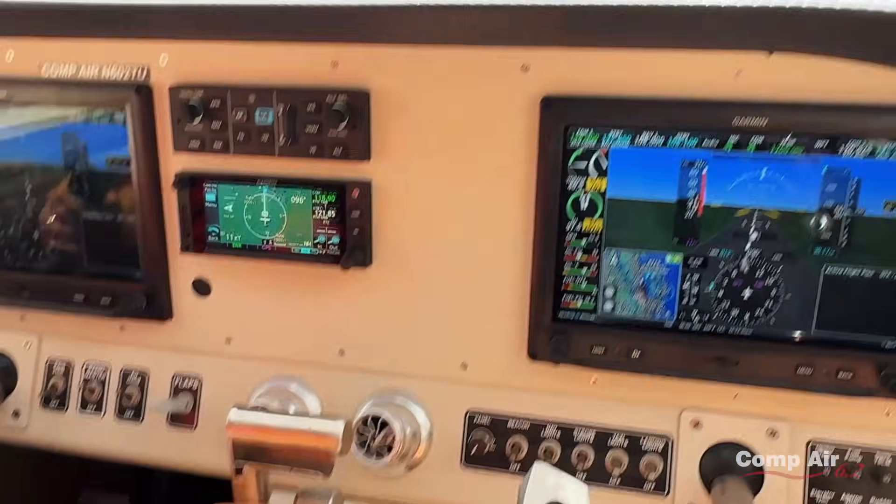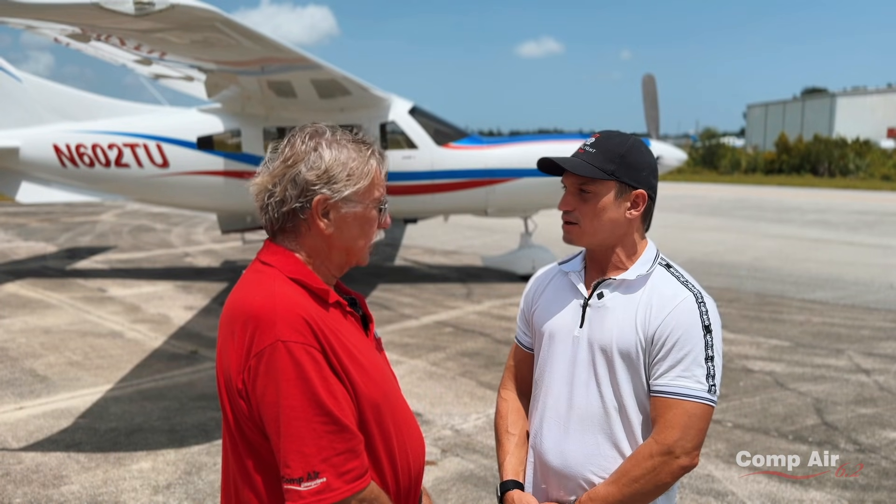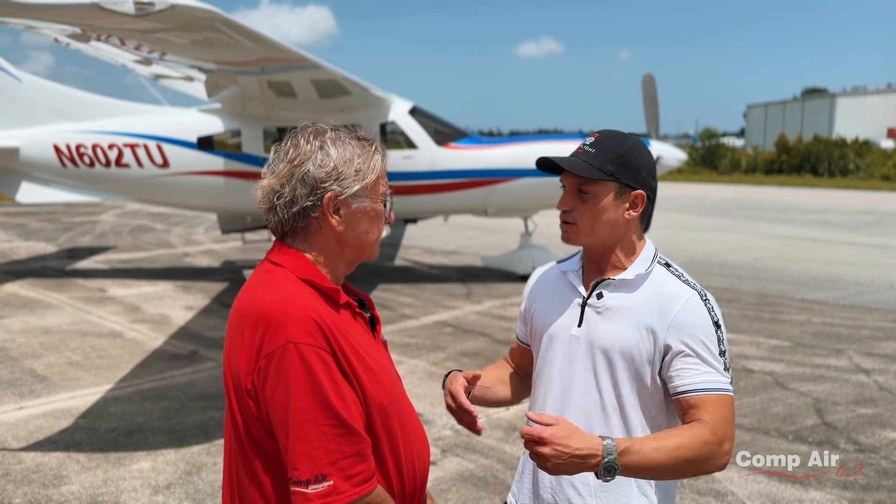I was looking at the fuel burn — it looked like around 38 gallons per hour. That's right. So at 225 knots, you just can't beat it. And we carry 230 gallons. I'm sold. I love it. Me too.